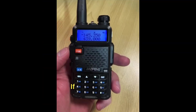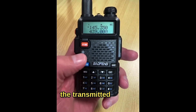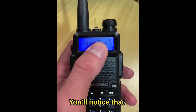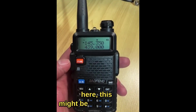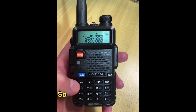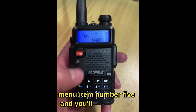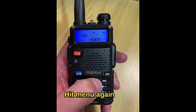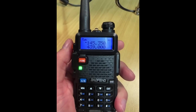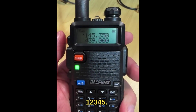If you're getting complaints about your Baofeng UV5R being a little bit quiet on transmitted audio, try this out. You'll notice this little N on the display — the radio is in narrow mode rather than wide mode. Hit the menu button, scroll up to menu item number five and you'll see narrow, hit menu again and change it to wide. Now the audio level is normal — VK7HH testing 1 2 3 4 5.